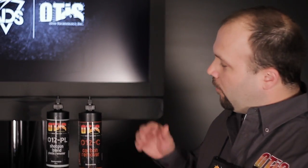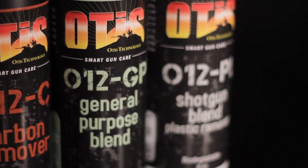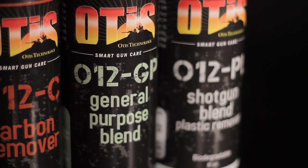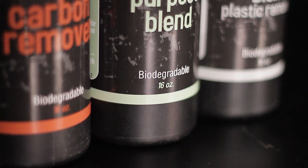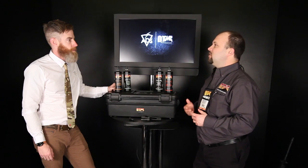So then also you've got some bio green products. Yeah, a line of green chemicals. We have a carbon remover, a shotgun blend which will remove a lot of the plastics and the wads and that kind of stuff, general purpose which does a little bit of everything — carbon, copper — and then we have just a copper remover. They work very good. They're water-based. They're very green. There's very little smell. You said it smells like dish soap. Yeah.